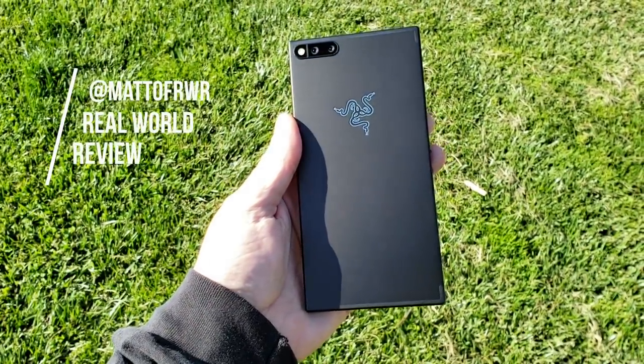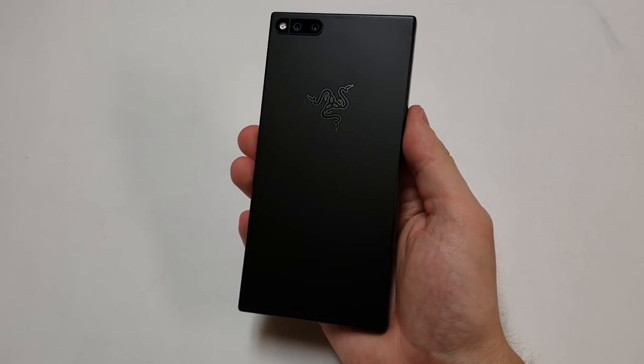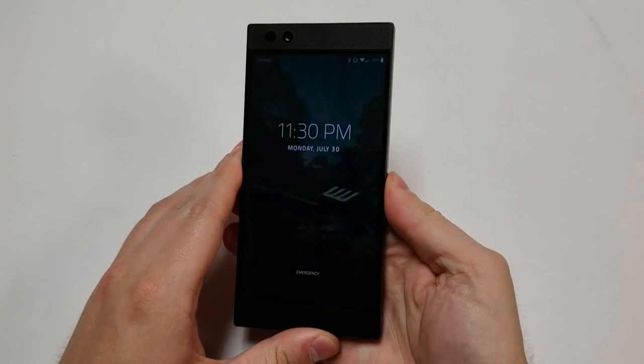Hello everybody, my name is Matt and this is Real World Review. What I'm going to do is go over the specs of the phone and at the end, I will score the phone based on my personal experiences as a user and cell phone repairman.